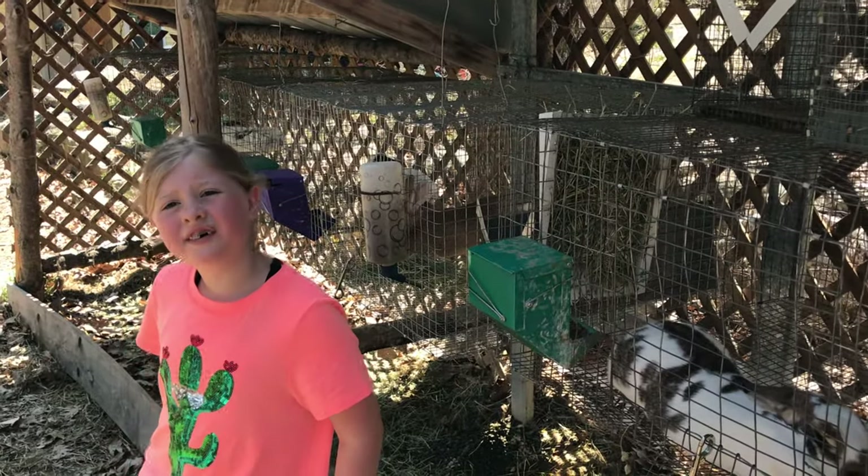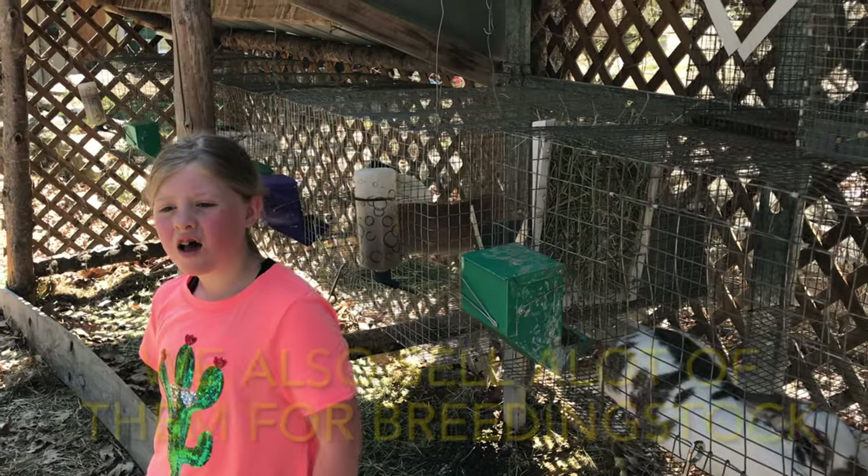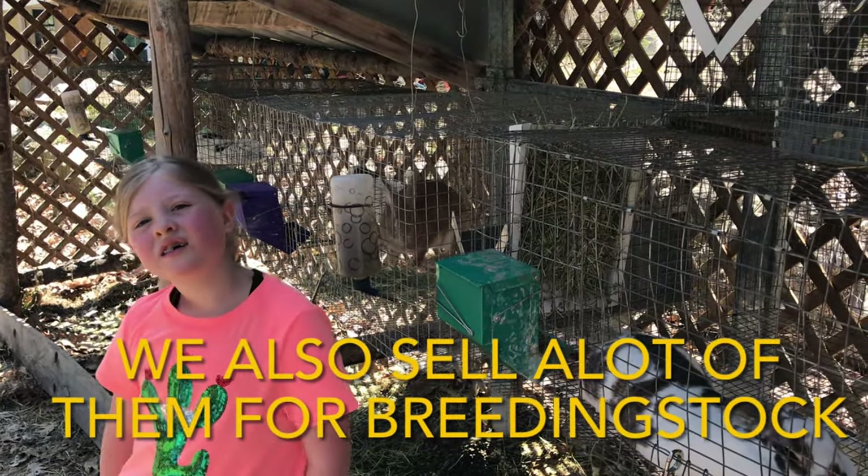The first breed of bunny was a California New Zealand Cross. They're great for meat but they were super spastic. So we decided to start raising Rexes and Silver Fox as well. We have Rex, Silver Fox, and California New Zealand Cross mixes. They're good for meat, less spastic, and these days we sell most of them for pets even though the original intention was for meat rabbits.